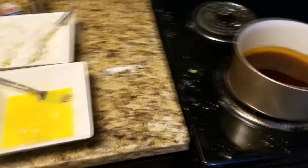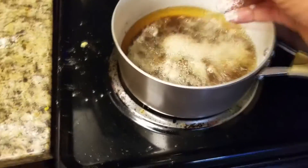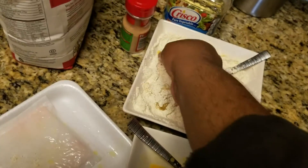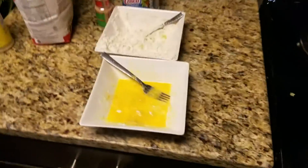Now that we're making a really big mess, it's time to go ahead and add the next ones. We're out of chicken but there's something I like to do — I like frying the bread, you know what I mean. Alright, let's do it.